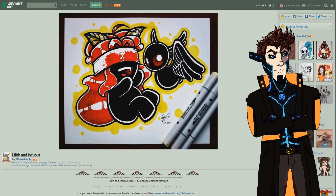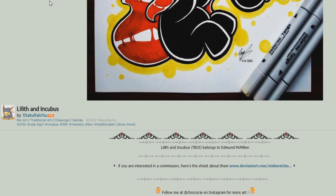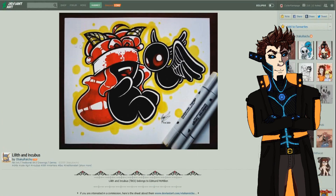One thing that should be fixed: at the top of the left horn, it kind of looks like she has two chips, so try to fill that in. The Binding of Isaac belongs to Edmund McMillen. The artist also offers commissions and can be followed at choco chocorai on Instagram for more art.